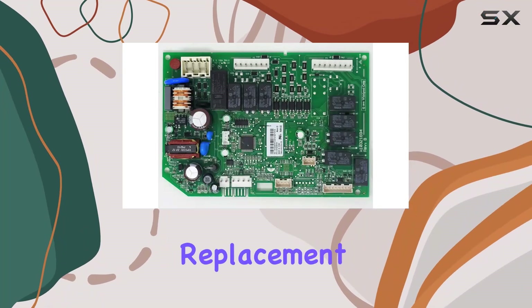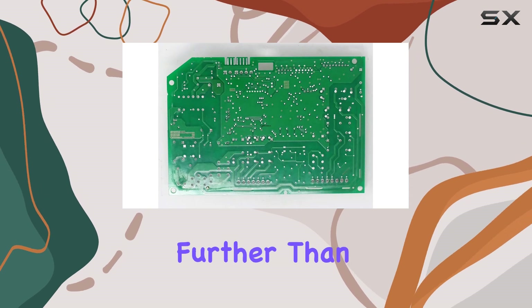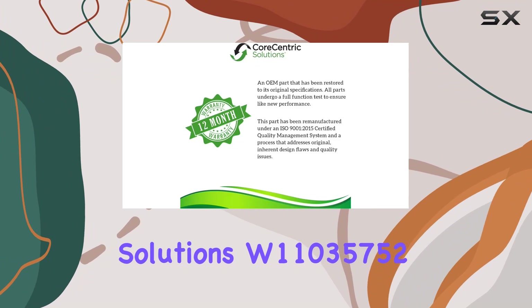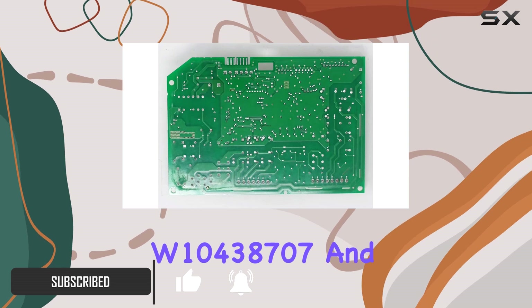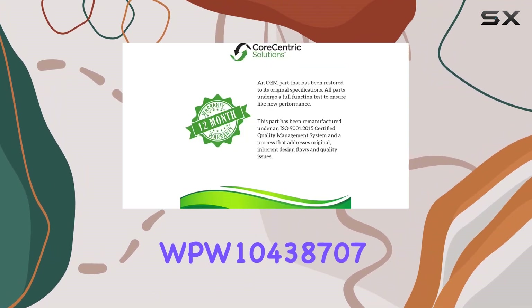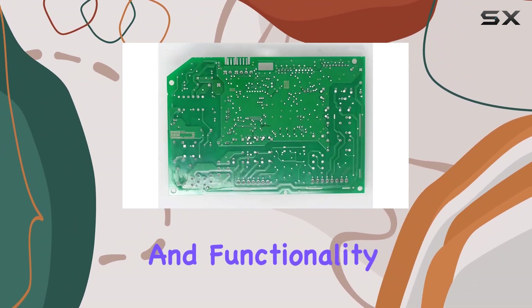Are you in need of a reliable replacement for your Whirlpool Refrigerator's electric control board? Look no further than the CoreCentric Solutions W11035752. This remanufactured board is designed to seamlessly replace original parts such as W10438707 and WPW10438707, ensuring compatibility and functionality.